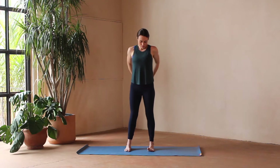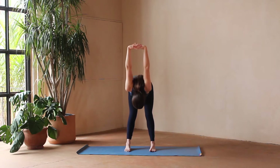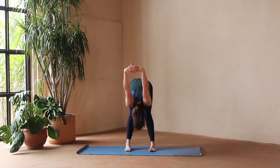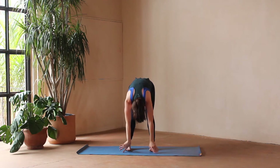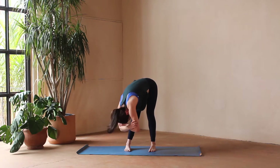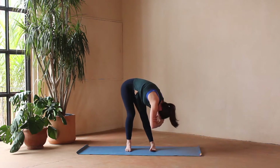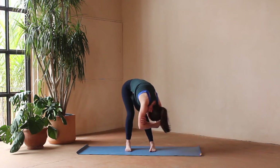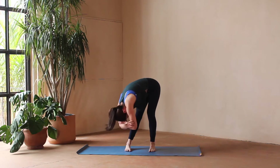Then we'll take our hands to our low back, clasp them, finding the chest expansion. Hinge at the hips and fold forward. You can wiggle the shoulders a little bit here, maybe shake the head yes and no. Let that hug of gravity just let your chest melt towards the knees. If you'd like, you can release that chest expansion and grab opposite elbows for a rag doll, maybe swaying from side to side, keeping a generous bend to the knees.